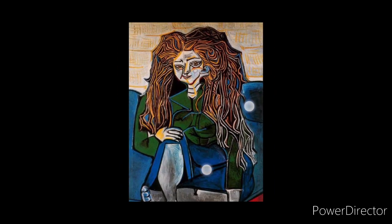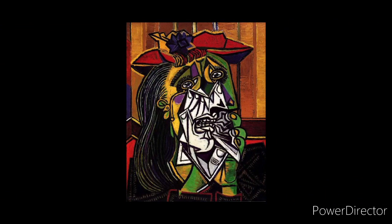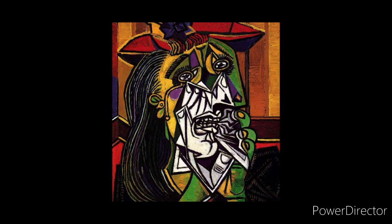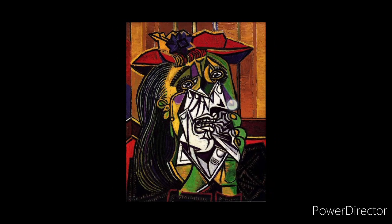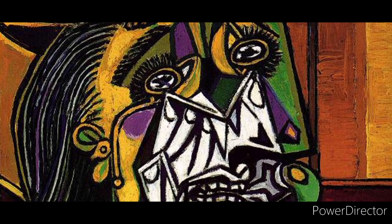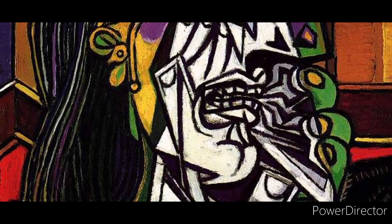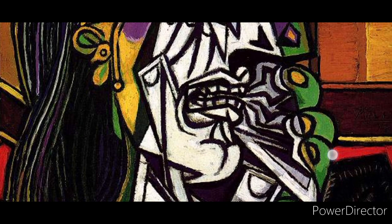This is a perfect example of how in cubist style you can create a portrait as well. This next portrait is a woman crying. If you look at it for a few moments you can see the tears right below her eyes, and you can see her fingers coming up to her eyes as if she's wiping off those tears.